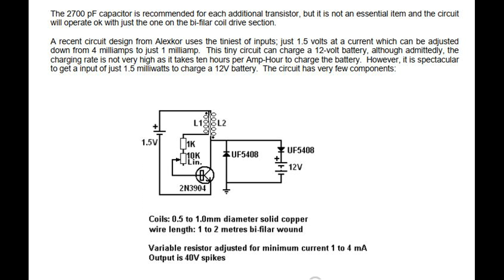A recent circuit design from Alexker uses the tiniest of inputs — just 1.5 volts at a current which can be adjusted down from 4 milliamps to just 1 milliamp. This tiny circuit can charge a 12 volt battery, although the charging rate is not very high as it takes 10 hours per amp hour to charge the battery. However, it is spectacular to get an input of just 1.5 milliwatts to charge a 12 volt battery. The circuit has very few components: coils of 0.5 to 1 millimeter diameter solid copper wire, 1 to 2 meters, bifilar wound.